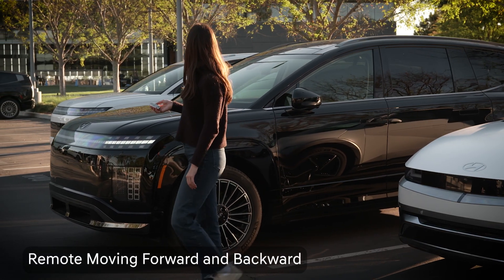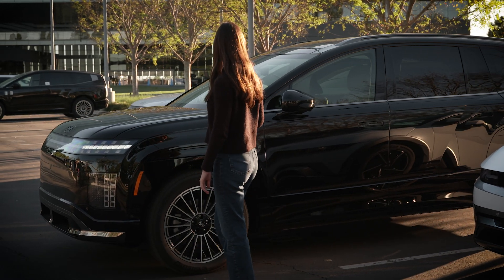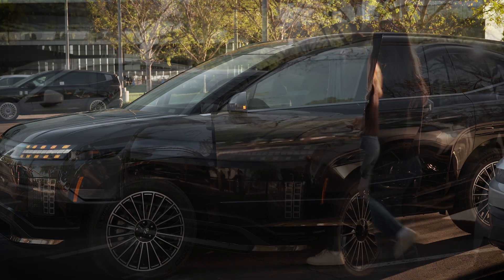Remote Moving Forward and Backward allows you to stand outside the vehicle and move it into or out of a tight parking space, but you must be in a safe location within 13 feet of your vehicle.